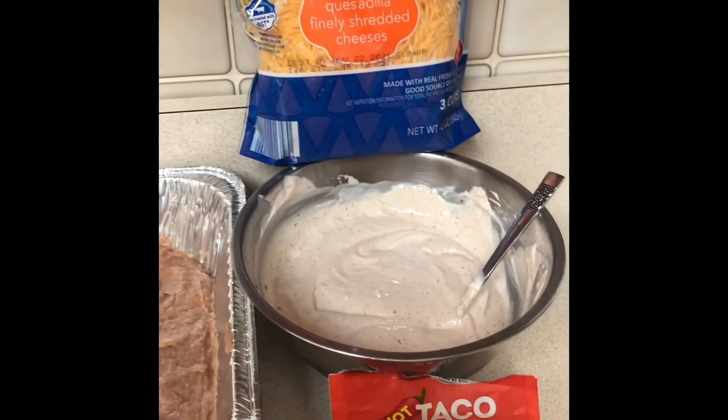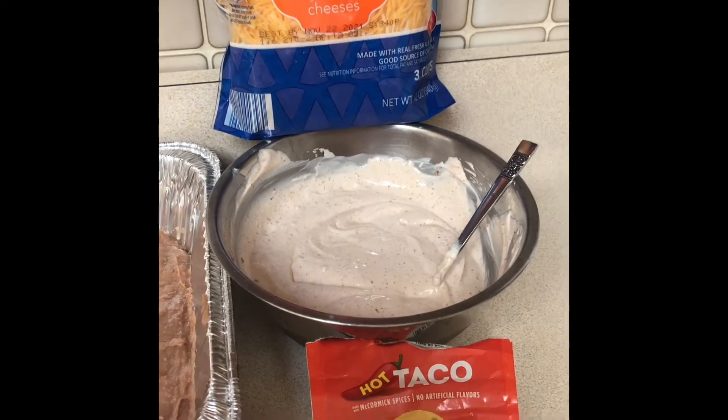Get some sour cream, throw it in a bowl. Get some taco seasoning, throw it in the sour cream, and mix it up.